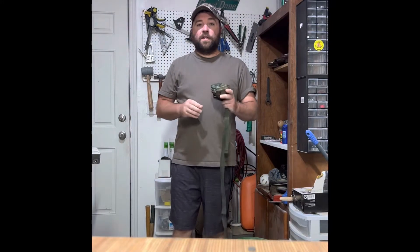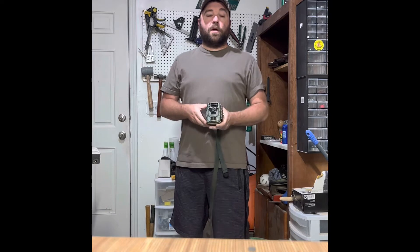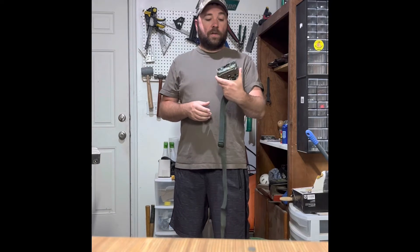Hey everybody, Uncle Buck here. Thanks for tuning in. Today we are talking about this, which is a Campark Trail Cam Mini Model 220.